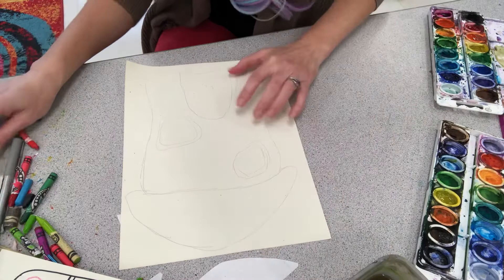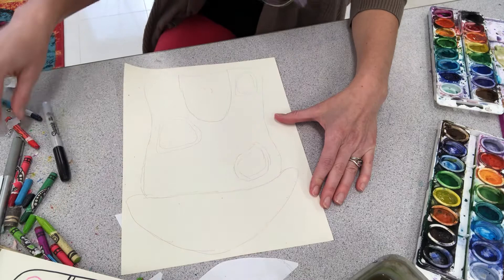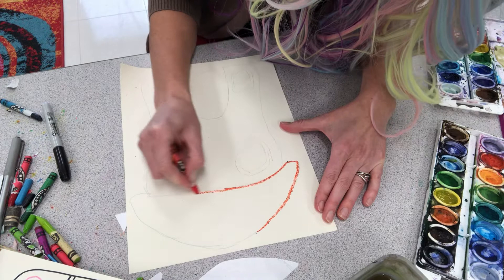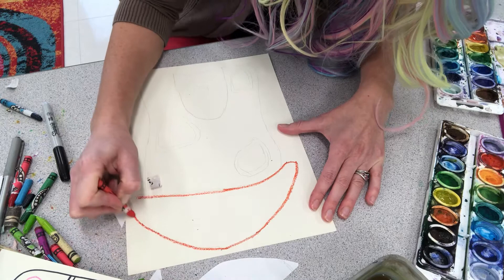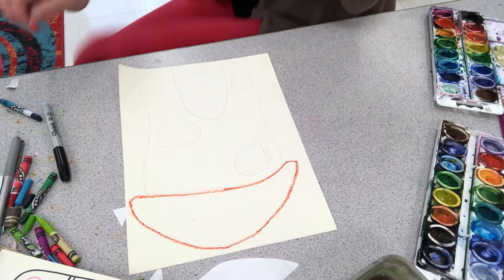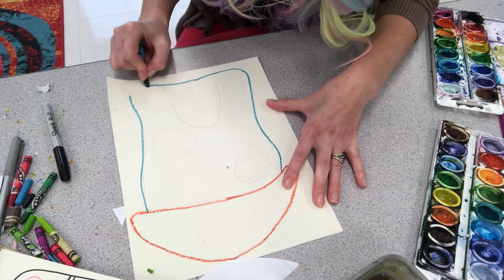You have a choice whether you want to outline your pencil lines with Sharpie or with crayon. I'm going to outline my pencil lines with crayon. If you outline them with Sharpie, you can go back and erase your pencil lines. If you outline them with crayon, you can't erase them because you'll smear the crayon. So keep that in mind — make your pencil lines nice and light.